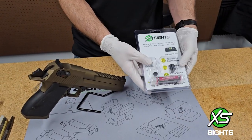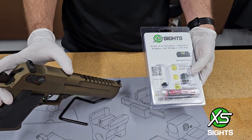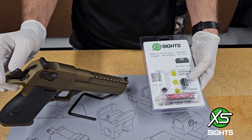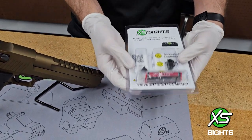So here we have R3D 2.0s for the Desert Eagle. This one's in the 50AE. We also make them for the 44 Magnum. These are brand new, hot off the press — the box is still warm.